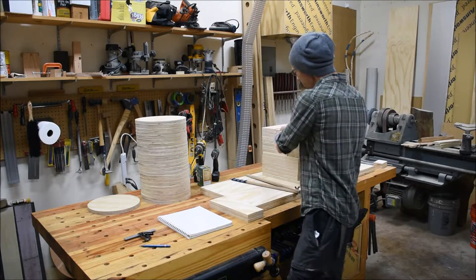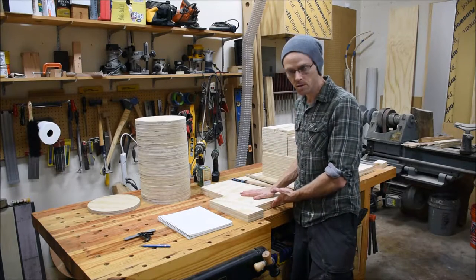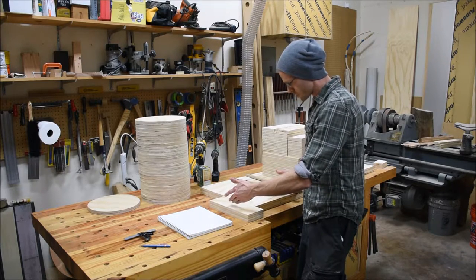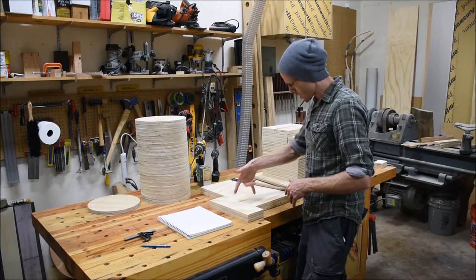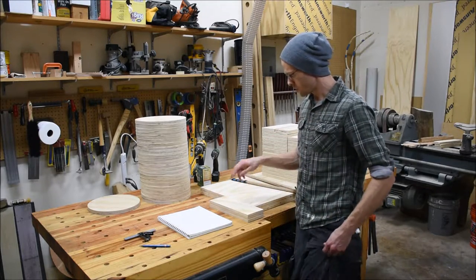I've set two pieces of plywood next to what will eventually be the two backers, putting them in the same plane. That gives me a stable reference surface for drawing the arc on the call blanks. I'll zoom in and show how I draw that radius onto the blanks.